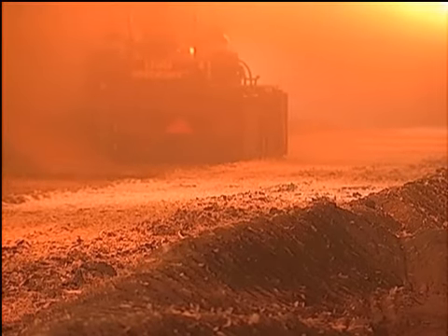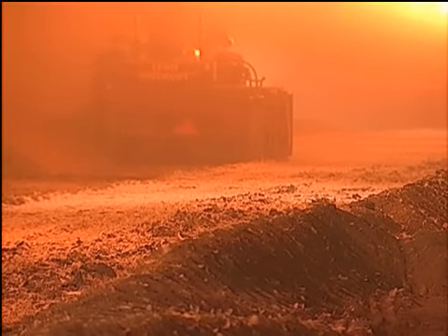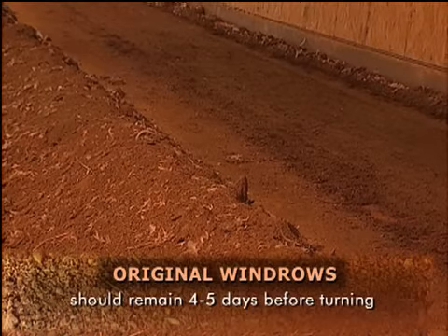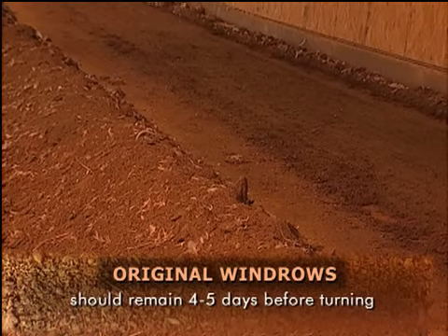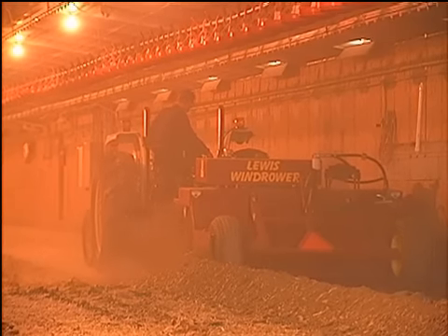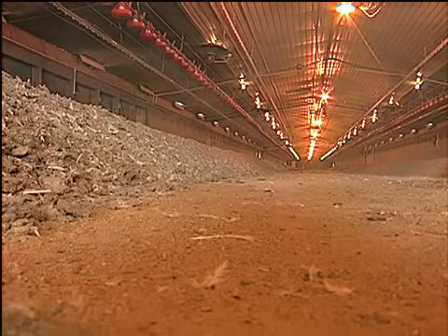Some producers may choose to turn the windrowed litter during the pasteurization process. If the windrows are going to be turned, they should be left in the original windrows for four to five days prior to turning. Turning the windrows may be beneficial if the moisture of the litter is high, and it can help release ammonia.